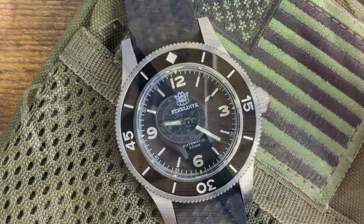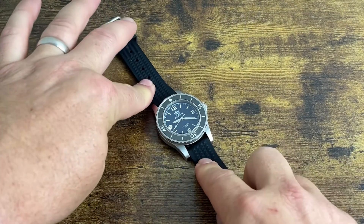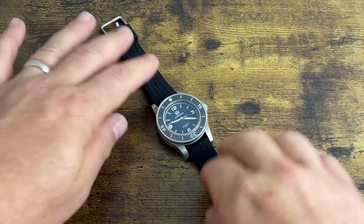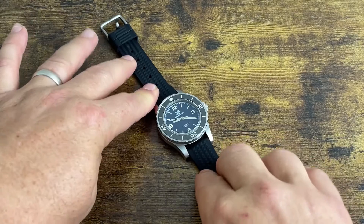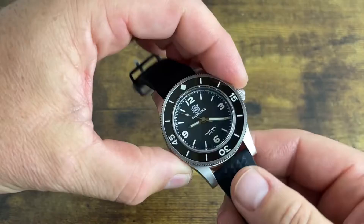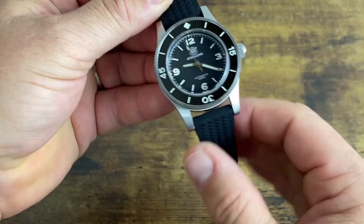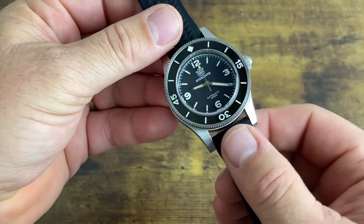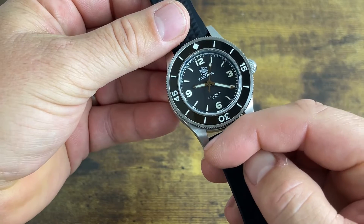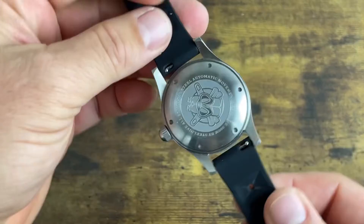To address the 52 millimeter lug-to-lug — that's long for a lot of people who prefer to keep it under 50mm. I have a seven-and-a-half inch wrist so it doesn't give me issues. However, the lugs themselves measure over 8 millimeters from inside. If they could shorten these up a bit and bring the strap holes to the end, it would wear a lot better.